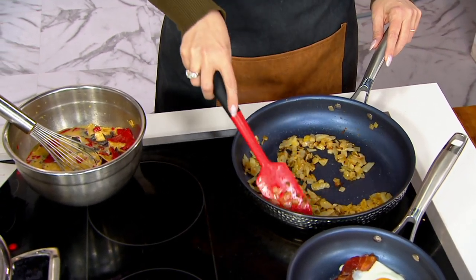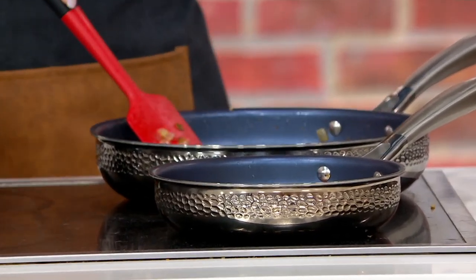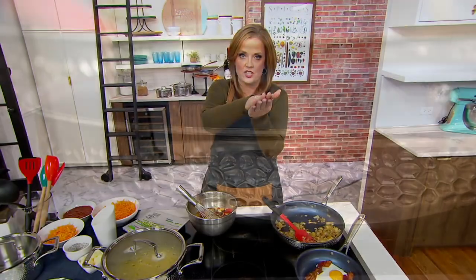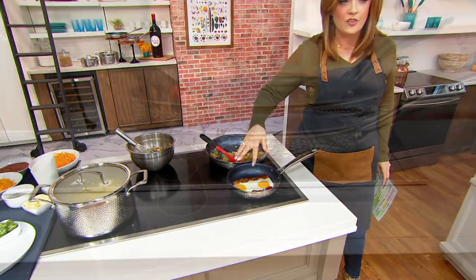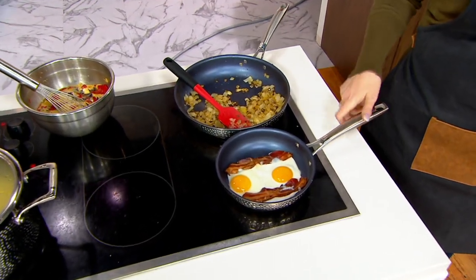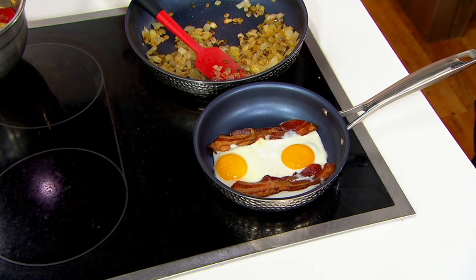This is the Blue Jean Chef's six-piece tri-ply hammered stainless steel cookware set. I own this cookware and I love it. The tri-ply means it is a stainless steel and aluminum sandwich, giving you beautiful conductivity. And look at these eggs — this has a Diastone nonstick on the inside, superior nonstick. That hammered texture on the outside means no fingerprints are going to show, so you can absolutely use these as your everyday set.